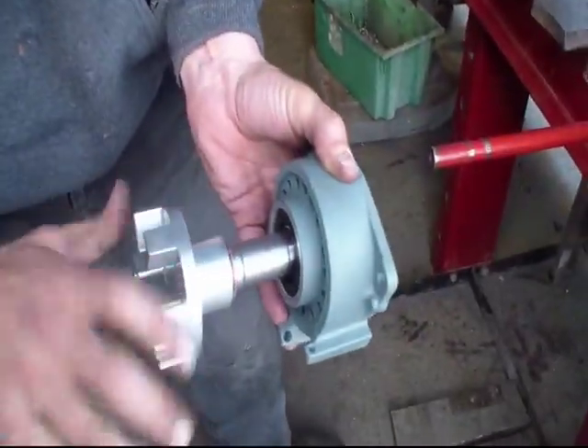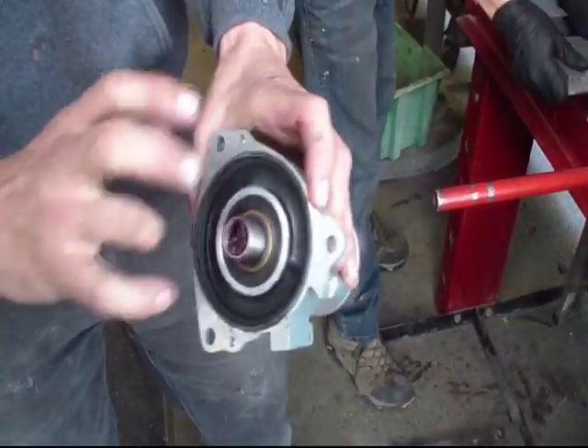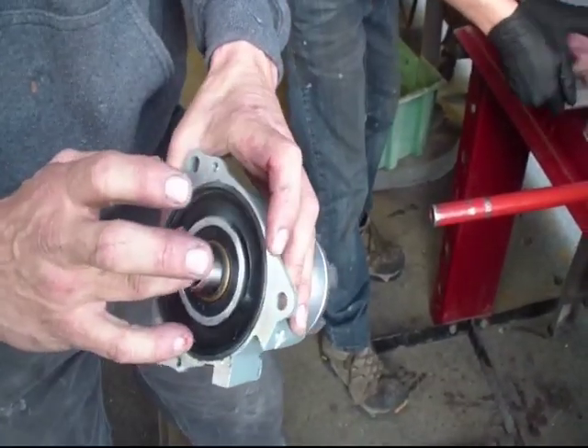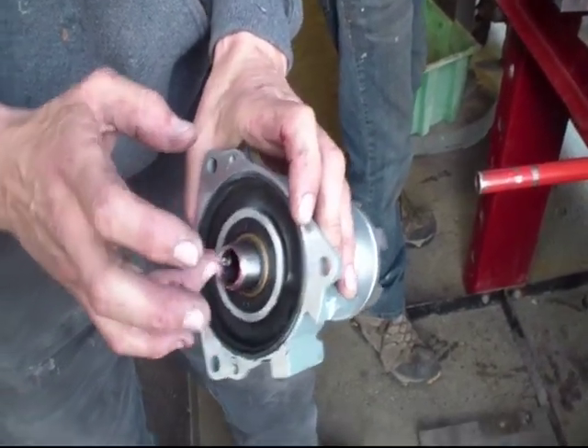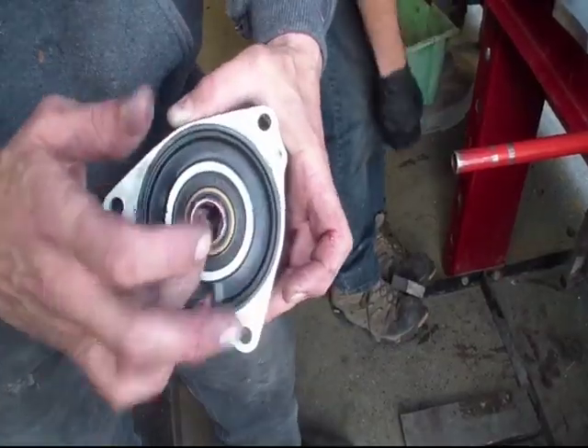You want to make sure everything still spins nice and easy and nothing's bound up. Then you've got to get some grease up in there, so when you go to put it on the shaft, everything's all nice and greased and lubricated. And there you go — you're ready to install it.